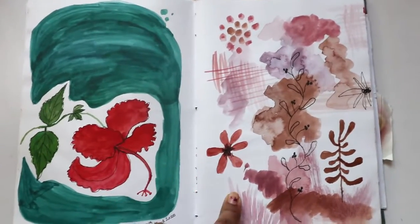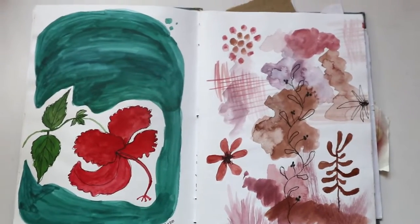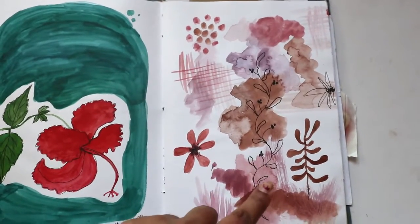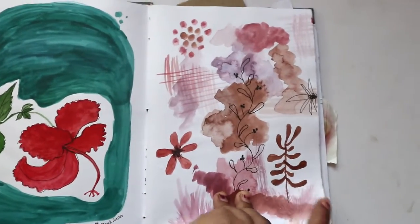This one is a random abstract artwork which I felt like doing one day. I've used really earthy tones — like a dusky pink color — which I made by mixing pink along with burnt sienna.